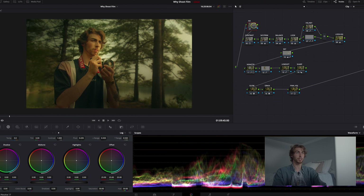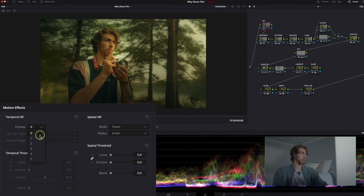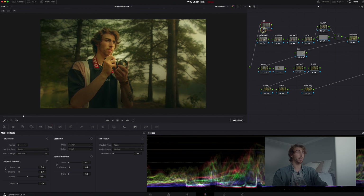Last but not least, I do noise reduction last because it tends to slow down my computer quite a bit when added. But you want to treat your image before grading — you don't want noise while you're grading. I go into the noise reduction section, turn my temporal noise reduction frames to three, then in the temporal threshold I bring that to about 8. You already see in the waveform it cleans up a lot of noise when I turn it on and off. Then I go into spatial threshold, unlink them so only the chroma is being adjusted, and set the chroma to about 6.4.